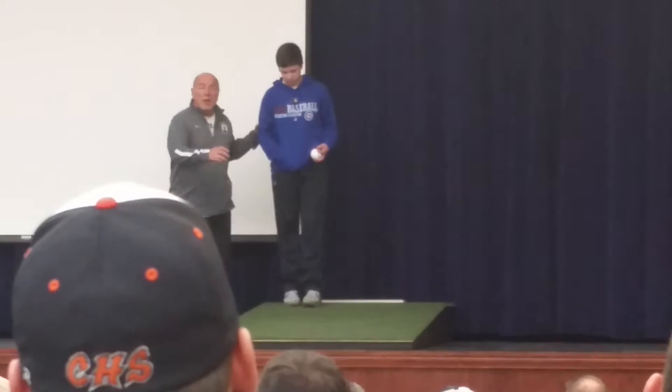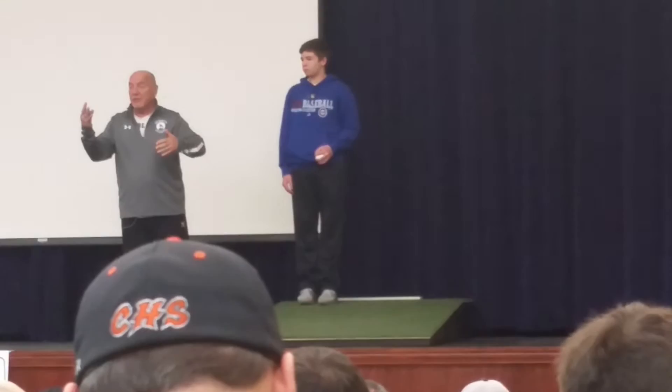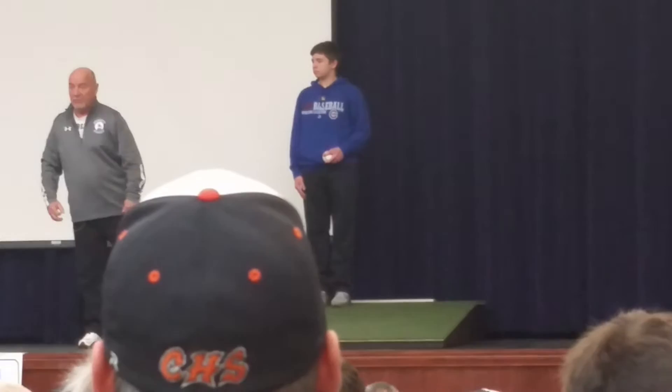But if you do your alignment with your fastball and the throw, turn, and pull with your breaking ball, then you're going to make it easier on yourself. Three good things are going to happen: fastball command, cushion your elbow on a breaking ball, and develop a nice breaking ball.